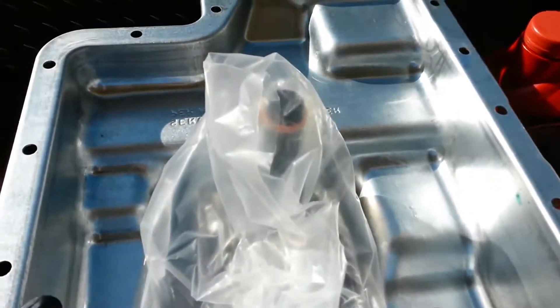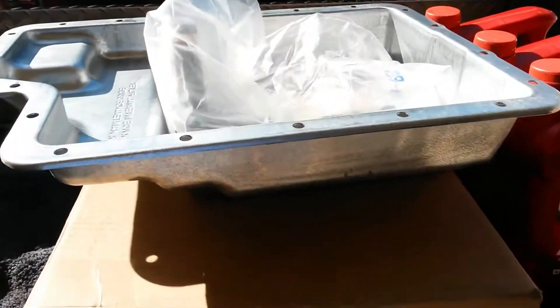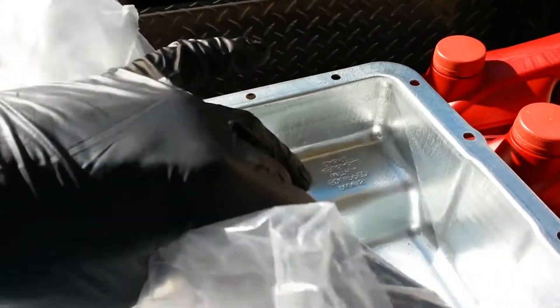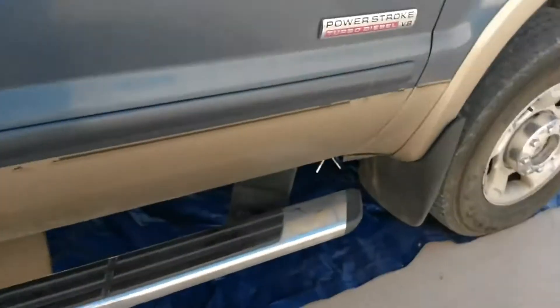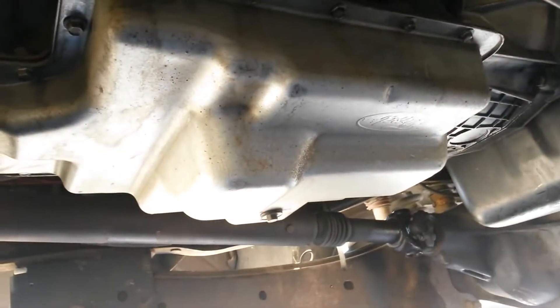That upgrade is switching to the 2008 upgraded Super Duty transmission pan. The reason you want to upgrade is because they upgraded the filter to a full-flow pleated filter with a bypass valve on it. This is actually a full-flow filter — it'll filter your transmission pump fluid at full flow, unlike the stock transmission pan. All you 6.0L guys need to do this upgrade. The new pan is slightly larger to accommodate the bigger filter.